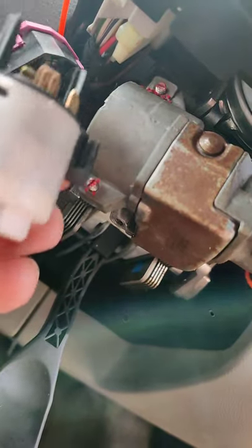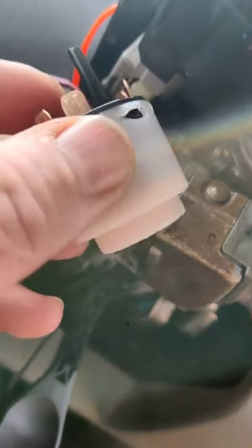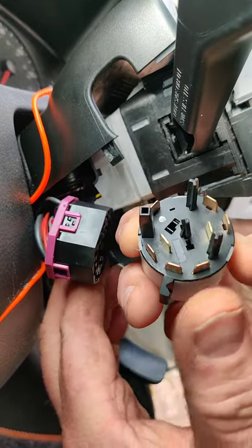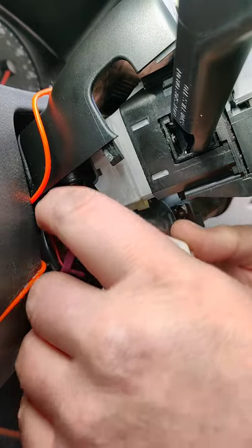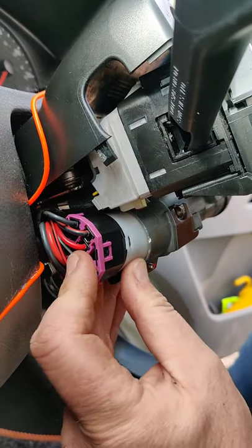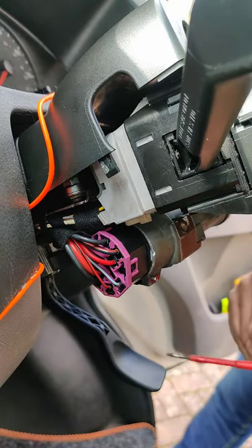Just put your new one in — this was eight pounds. Slide it back together and Bob's your uncle. It only seems to go in one way; there's a square and two crosses. So that clips in there and then you turn the whole thing in like that and do up those two grub screws again.